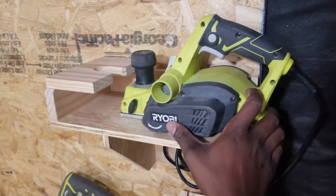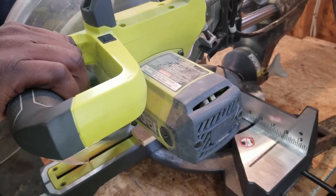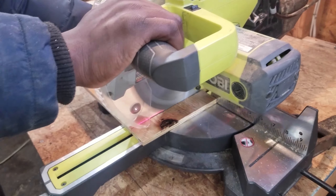I set the measurement on the table saw and I made the cut. I then measured, marked, and cut the plywood on the miter saw — cutting it long enough to accommodate the entire length of the planer.